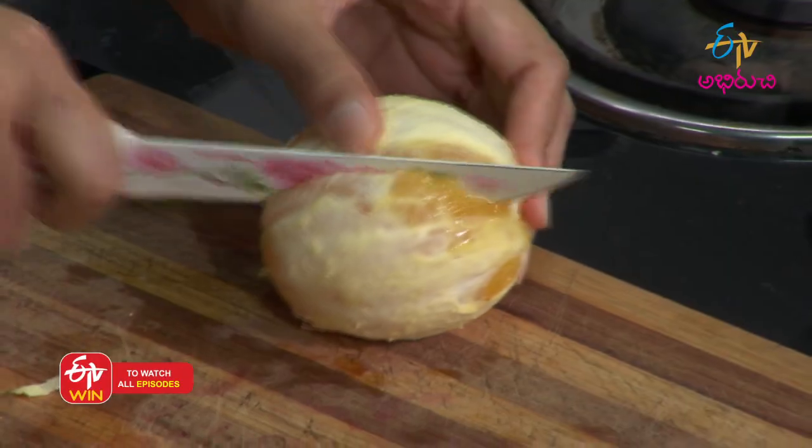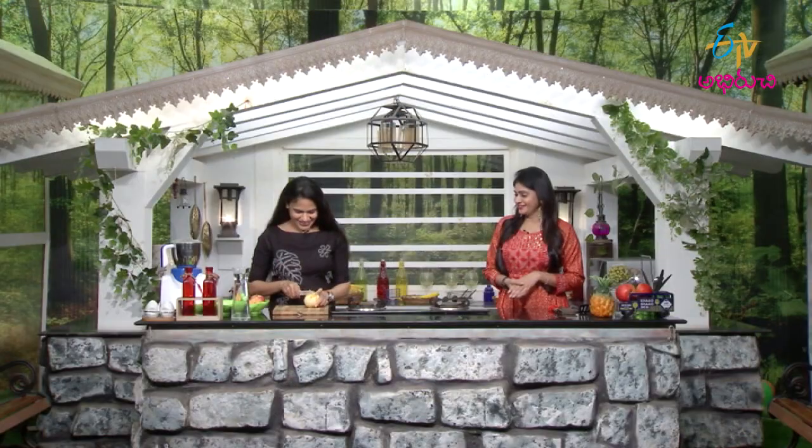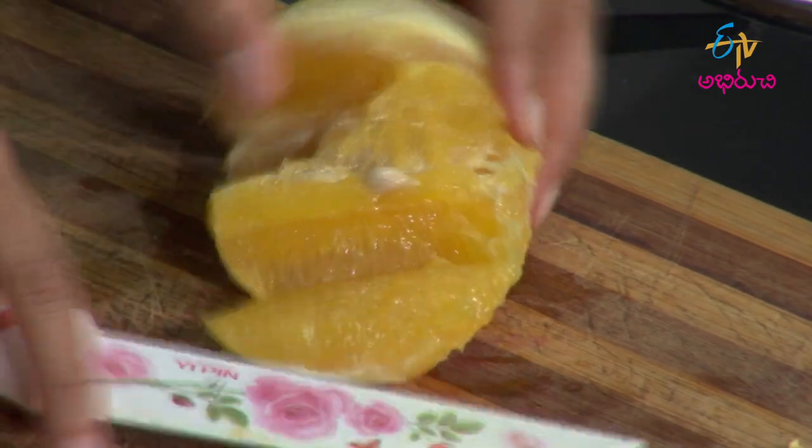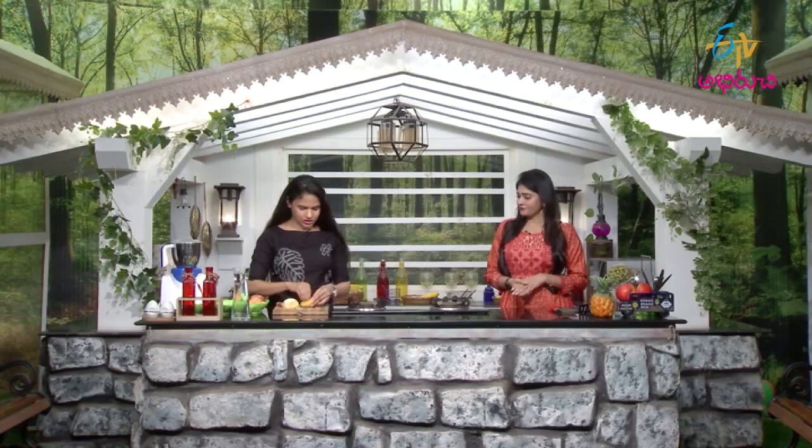Then cut it. If you want to cut it, you can peel it. If you want to cut it, you can cut it. That's why I want to cut it. Thank you so much. When you cut the seeds, you can mix it. It's better to cut it. You can cut it and grind it — it's not easy.